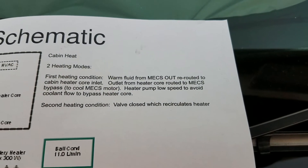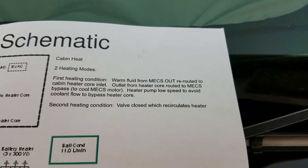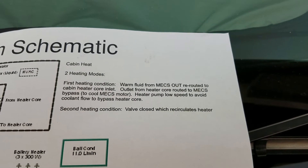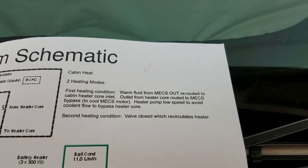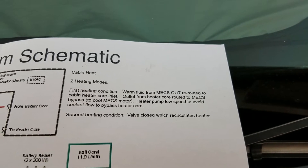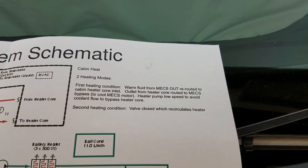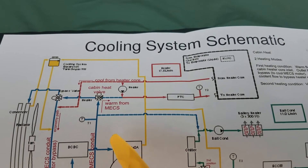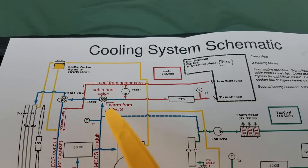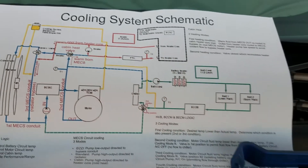For cabin heating, the first mode is: warm fluid from the motor electronics system reroutes to the cabin heater core inlet, and the outlet from the heater core routes to the MECS bypass. The heater pump runs at slow speed to avoid coolant flow through the bypass. The second heating mode is the valve closes, forcing a recirculation loop.